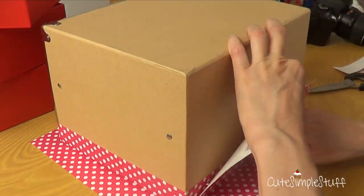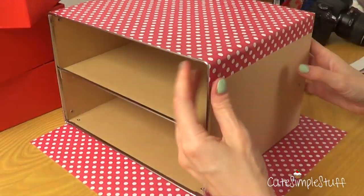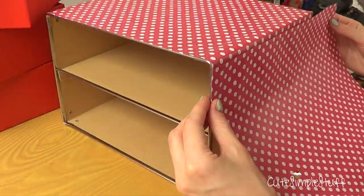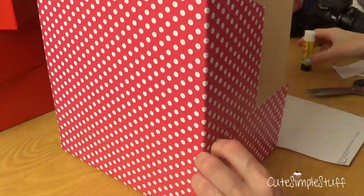Once I covered the whole thing, the bottom part wasn't covered because it's not going to be visible anyway. So what I did is just took my X-Acto knife, or my cutter, and just removed all the excess that I had in there.